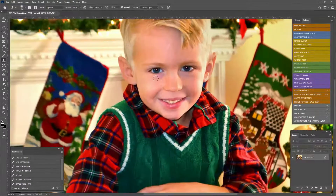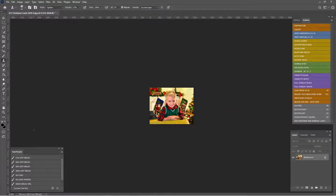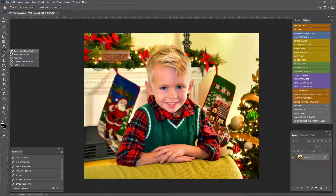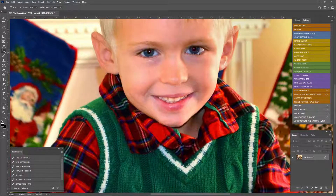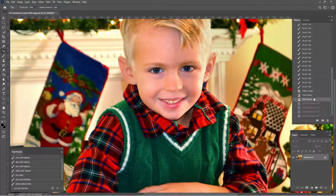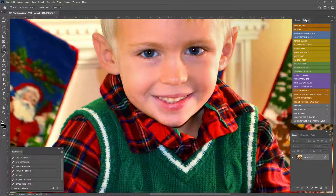He does have the tiniest bit of red eye. In a Christmas card photo it's going to be this small — we're never going to see it — but just so you know how to do it. Usually your heal brush is right here; right click on that and say red eye tool. Zoom in and just make a little box — click and drag. I'm going to do it again because I didn't get it all. It's fairly automatic, just click and drag. There's before, there's after — not a huge difference, but it's great.